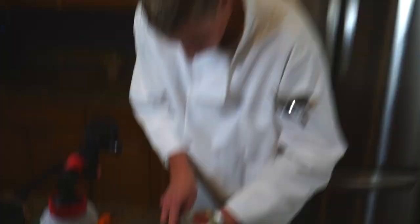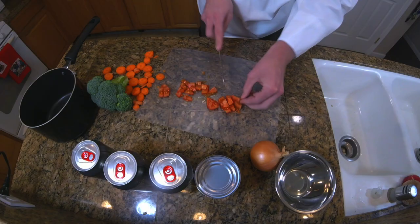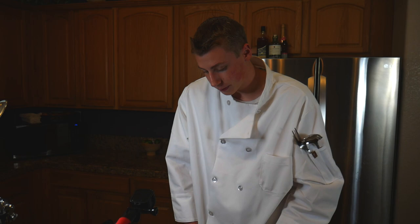Next we're going to go with our tomato. We're going to cut it once. Done, boom. Notice how the tomato juice is spilling out — that's a sign of a half decent tomato. We're also going to move these out of the way.